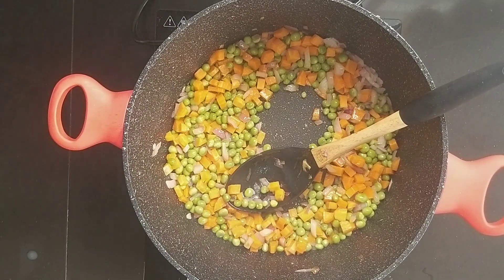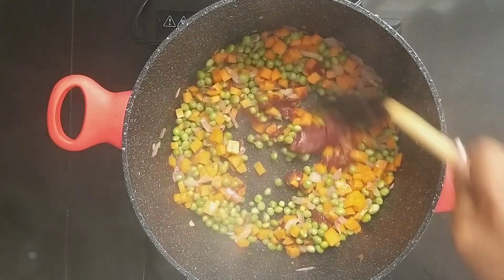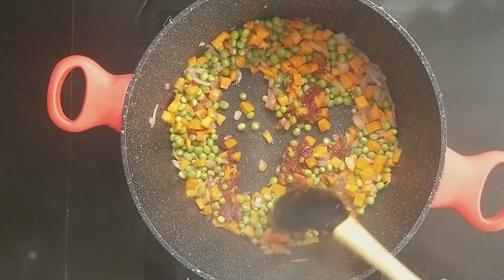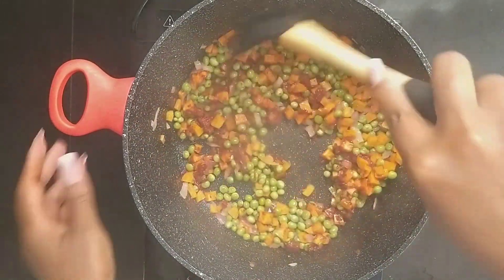Add a heaping tablespoon of tomato paste. Stir in to ensure the paste is evenly distributed, and let it cook for 3 to 5 minutes. I love cooking the tomato paste longer to eliminate any possible tiny aftertaste.